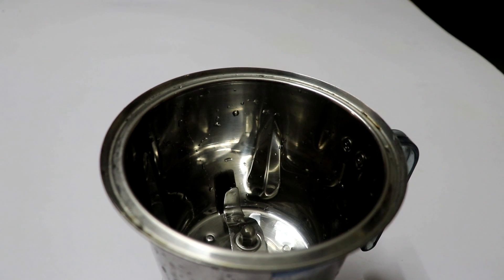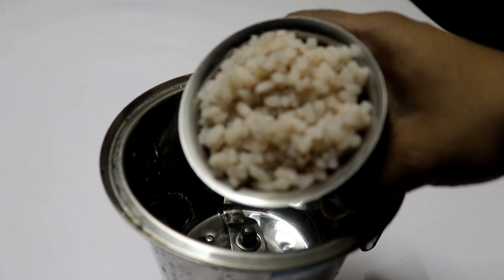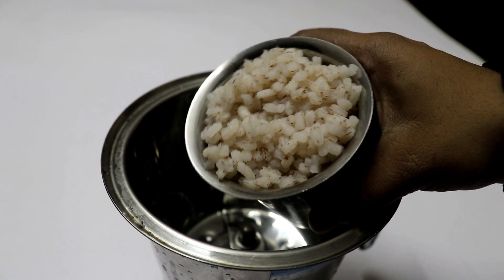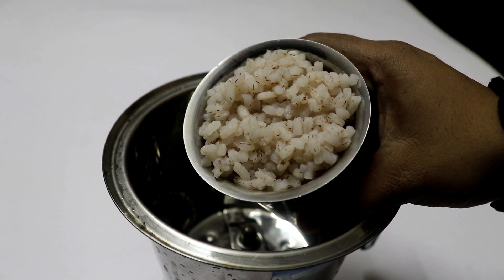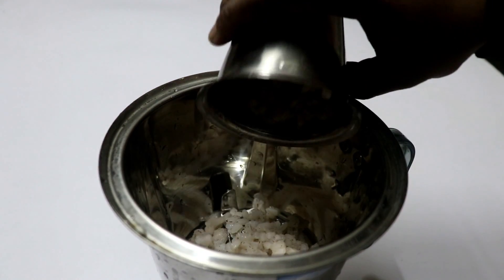If you want to make a bowl, put a bowl in the jar in the mix. I have two bowls here and I have to add fruits here.